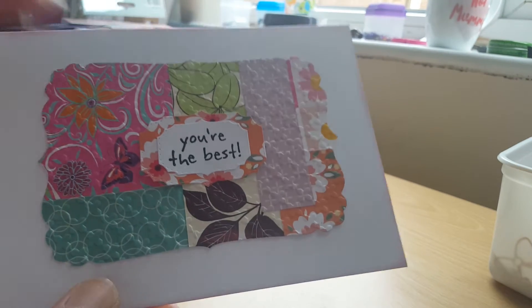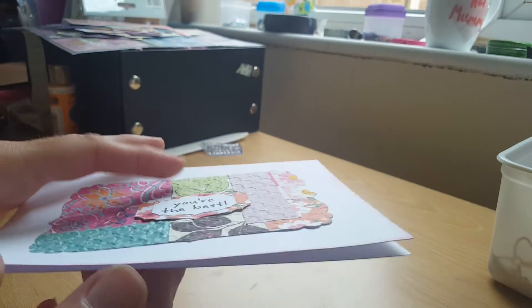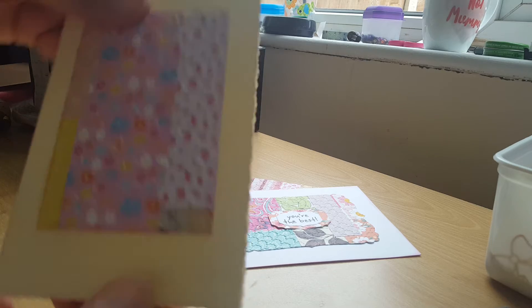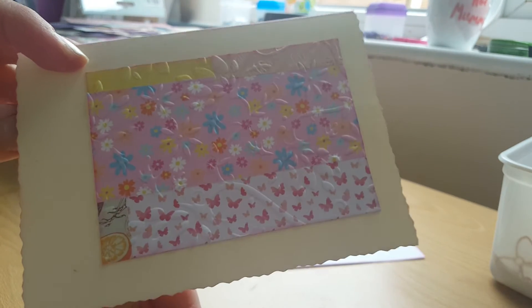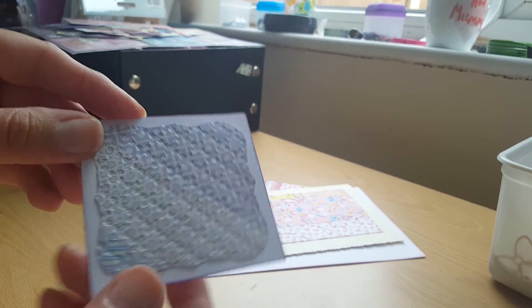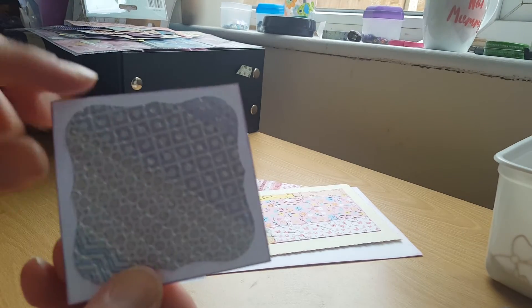I've mounted it onto a card and then used my nesting dies, and I've put 'You're the Best' and stamped 'Let's Celebrate' inside. Here's another card — I've stamped on the inside of that one. And another one. A little notelet to go in with happy mail and all that.